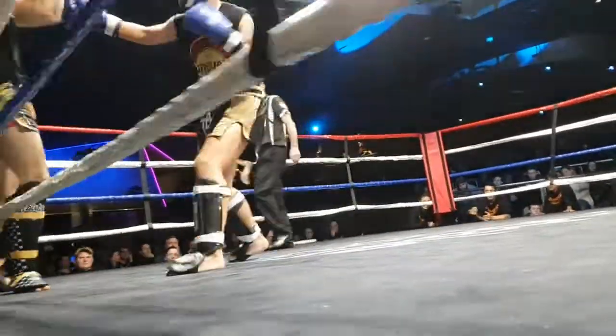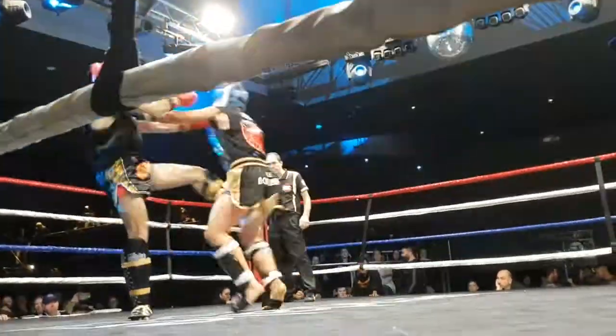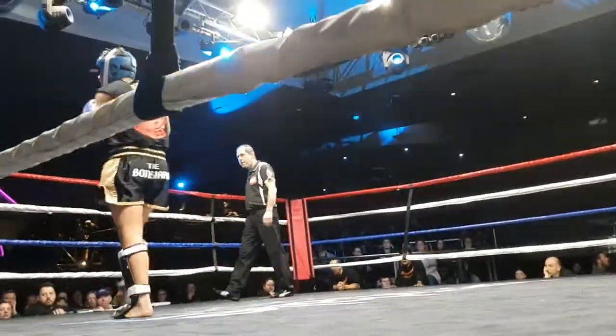Need ice on that right leg in between. All the way out, all the way in, David. Get up on your toes. Good boy. That's it. Finish with the right kick.